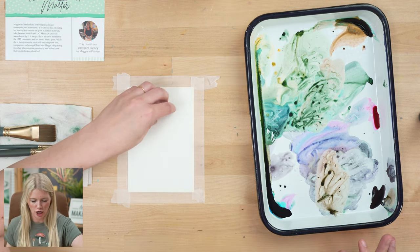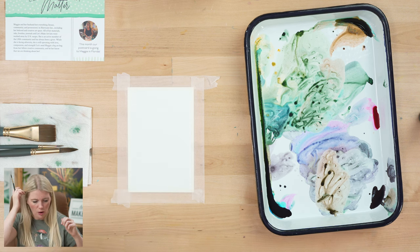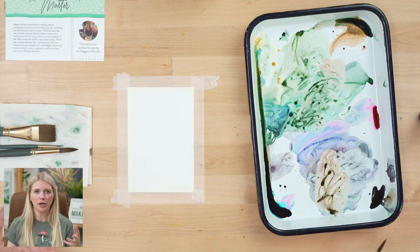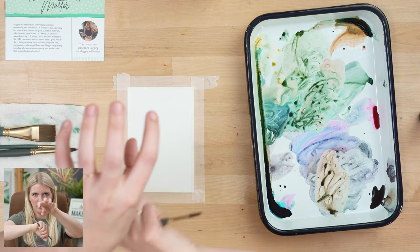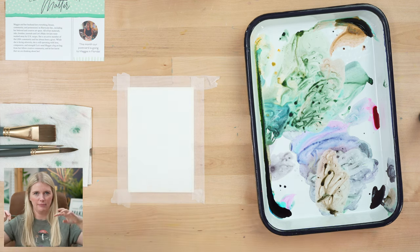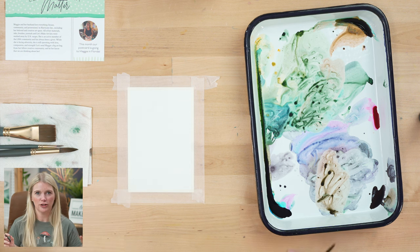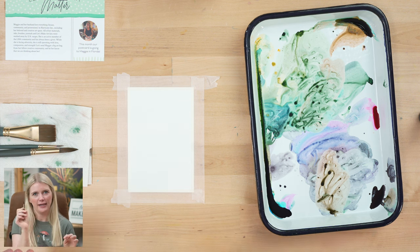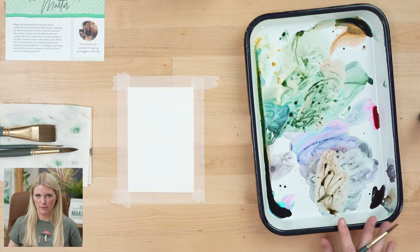I'm going to start on the top and then just work my way down. One thing I'm going to do — how I think I'm going to approach this — is I really love the technique of wet on wet, where you paint a wet object and then touch it and paint another wet object and the colors kind of blend and bleed together. That's how I'm going to approach these rocks. And then after they're dry, we'll go back in and define the edge and the shadow to make it look like they're stacked on top of each other.